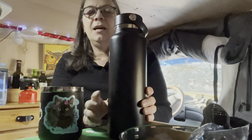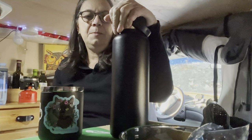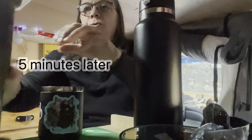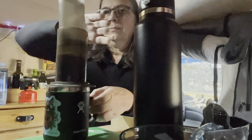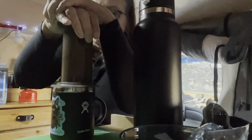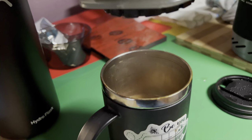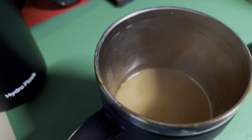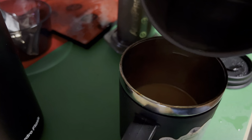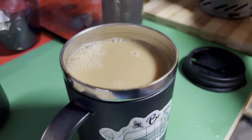Set this aside to cool — it doesn't take long. I find this hydro flask keeps my water warm probably about half the day. And there you have it — my coffee's done.